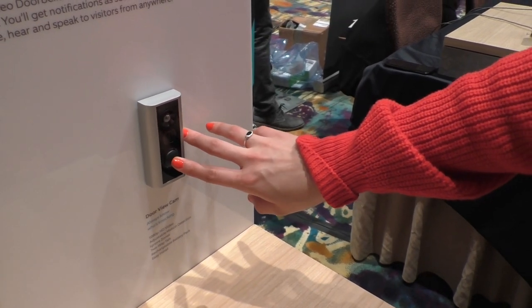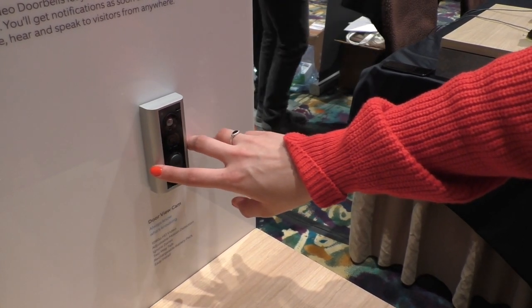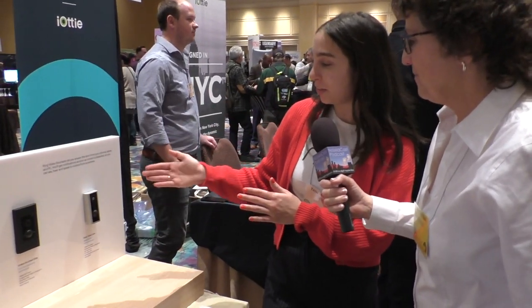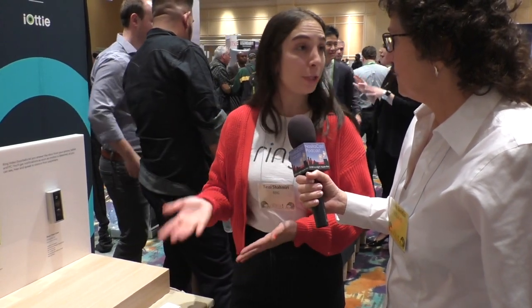When you press the button, it'll ring the doorbell itself. This is on the outside of the door, and then there's a part that goes on the inside of the door, so you can still use your pre-existing peephole like you normally would.